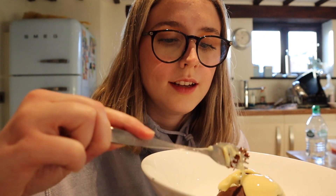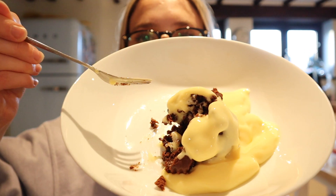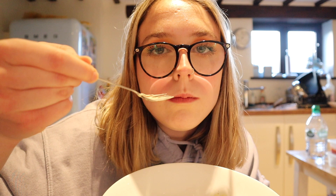Oh yummy. Okay well guys, thank you for watching. If you've got any video ideas while I'm in quarantine, comment them down below and I'll see you in the next video. Bye! I think I might have slightly overcooked them on the top — with a little splash of custard. So good!